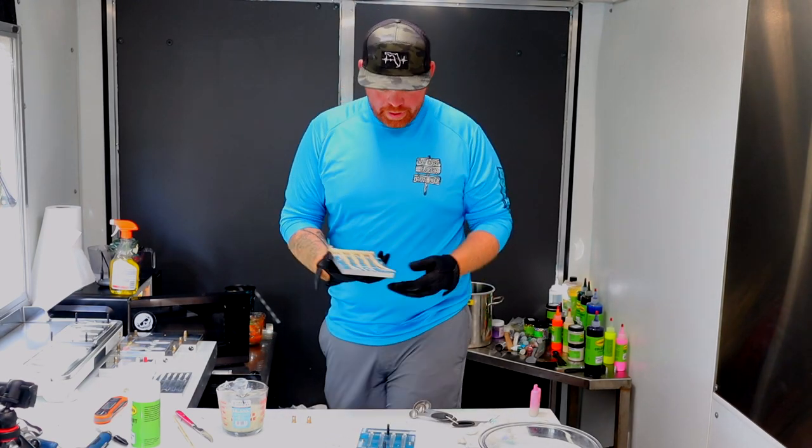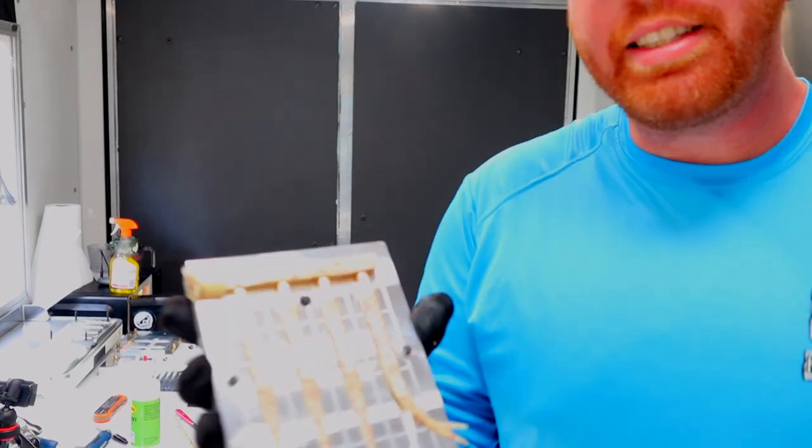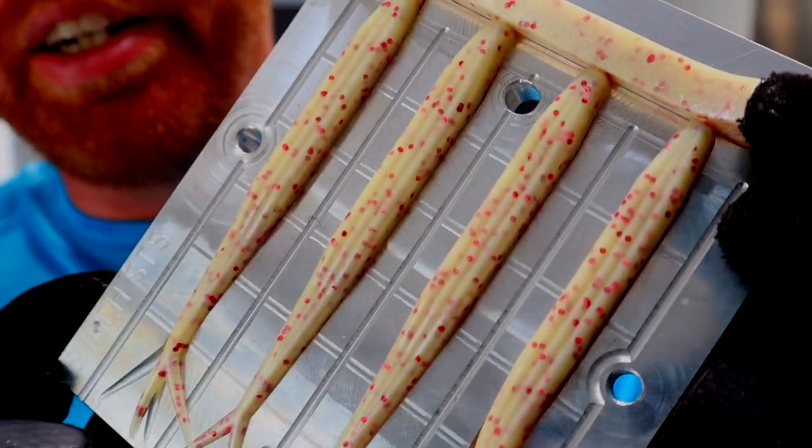Yeah, see — that is definitely more of what we are going for. That is awesome! We're going to shoot a bunch of these Murder Shads and then we'll be back when we start doing the Blood Harvest crawl.